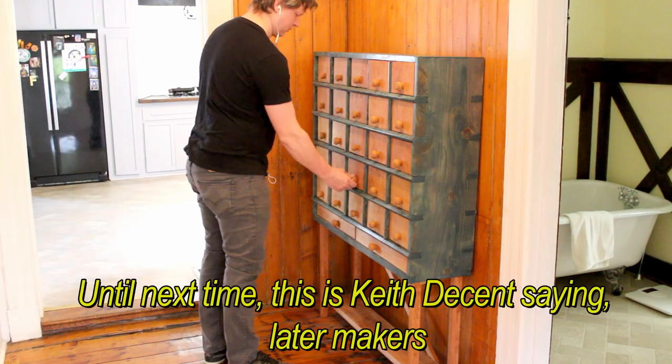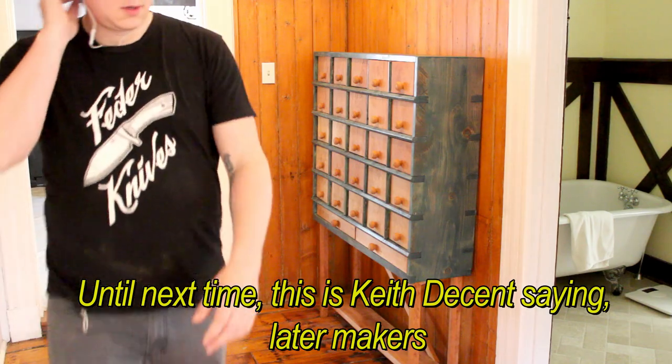Until next time, this is Kit Decent saying: later, makers.